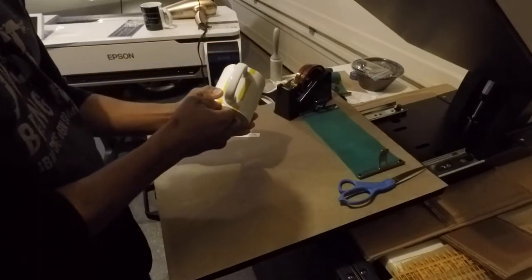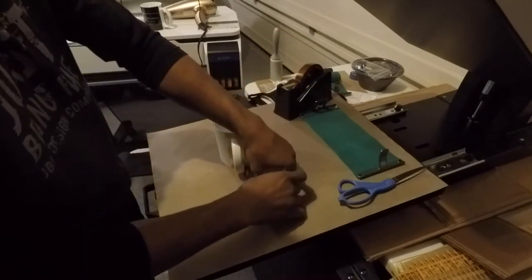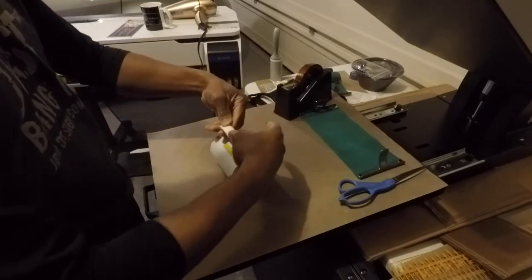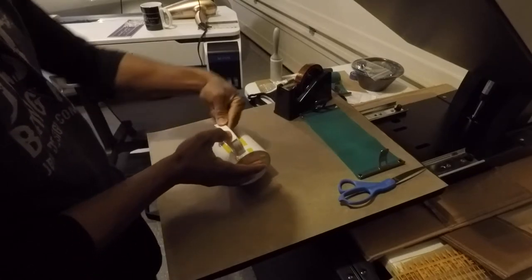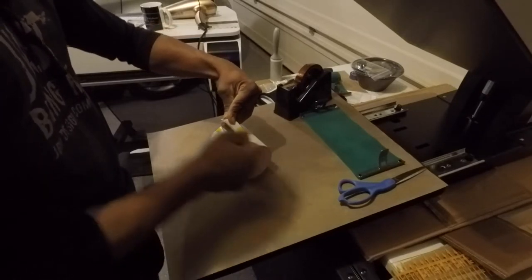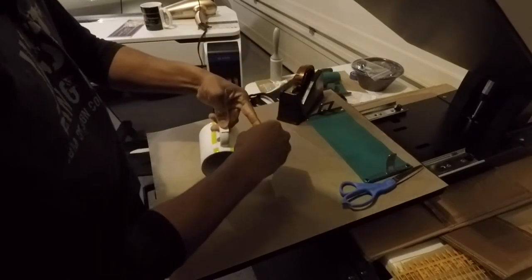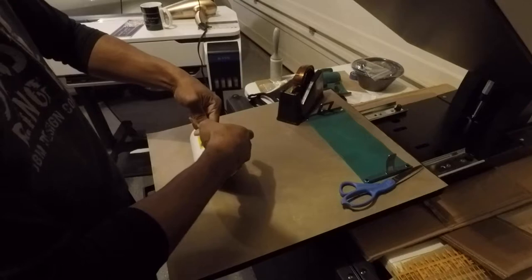I have not done this before — putting the design on the handle — this will be my first time and I don't know how it's going to turn out. My method requires me to use one of those shrink wrap sleeves, and because that requires more material, I don't think it's a good idea to print all of these coffee mugs as a free gift, because that's a lot of material just to try to get good pressure on the handle — unless I come up with a different method.